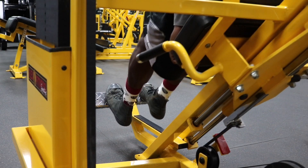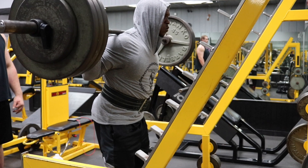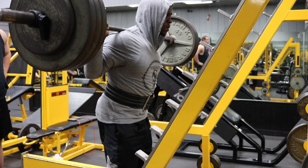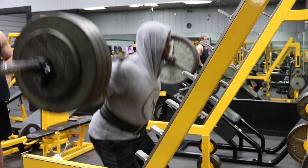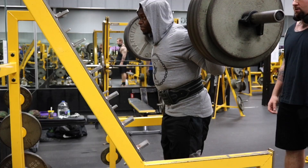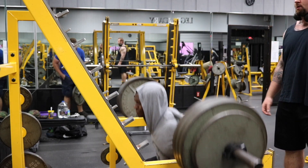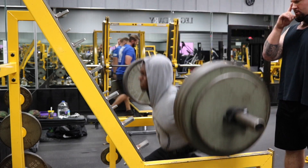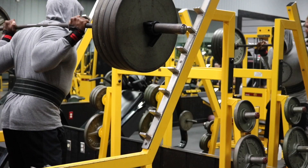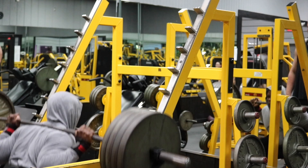Now it's time for the real work. Our second exercise is the heavy barbell squats — four total sets. Here's how I want you to choose your weight: your first set, choose a heavy and challenging weight for you to get eight reps — my weight was 365 pounds. Your second set, choose a weight for six reps — my weight was 385 pounds. Your third set, choose a weight for four reps — my weight was 405 pounds.